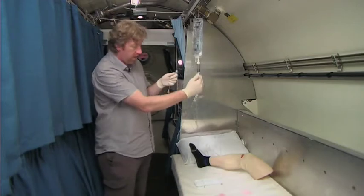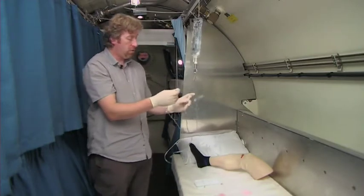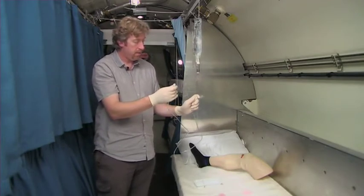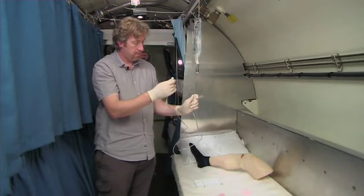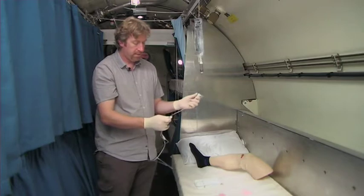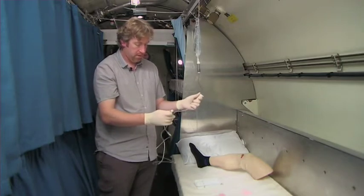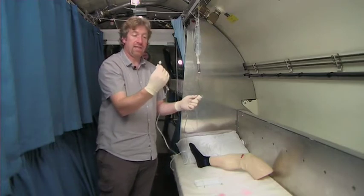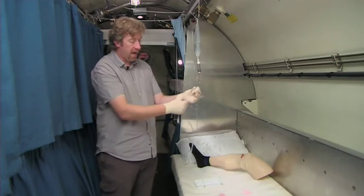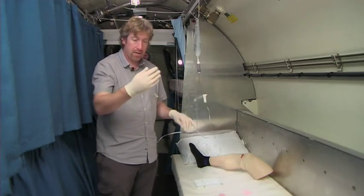We then need to fill the tubing with fluid. So what we do is slowly open up the roller clamp and watch the fluid drip through the tubing until it reaches the end. When it reaches the end, close off the cap and just have a quick check to make sure there are no air bubbles as we get the fluid close to the end of the column.